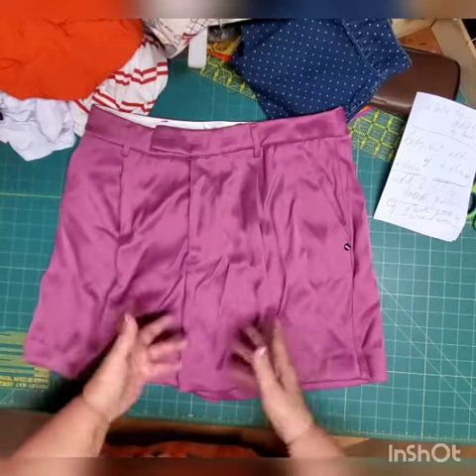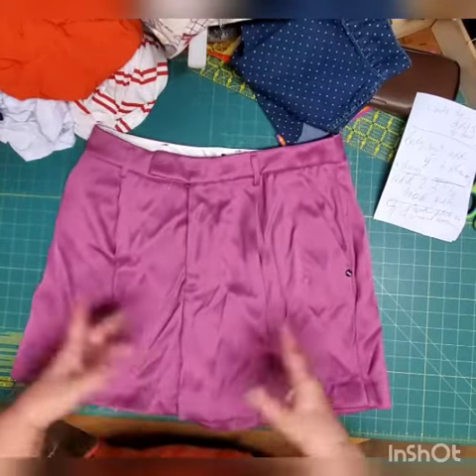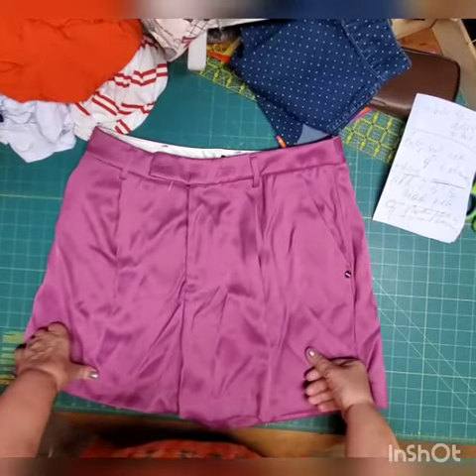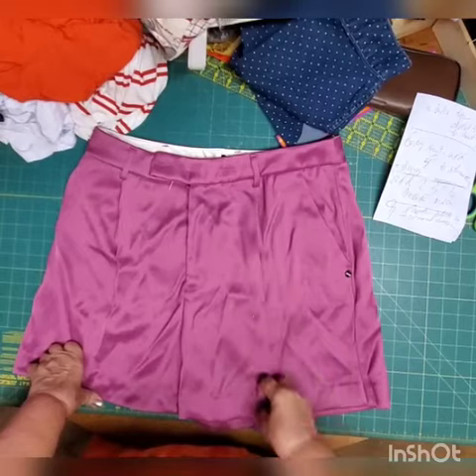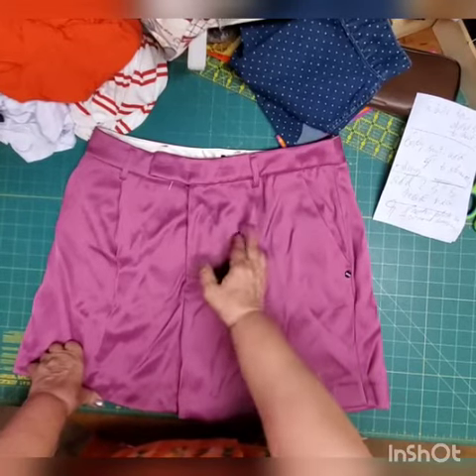Now it's all about white pants and white shorts, as you can see, because white is back in style. The 70s and 80s are coming back, and they're making them with pleats — like these shorts here, see the splits.